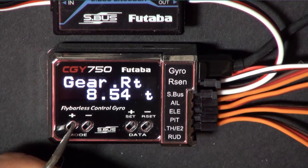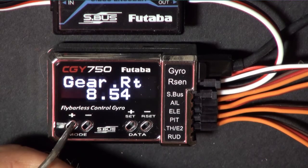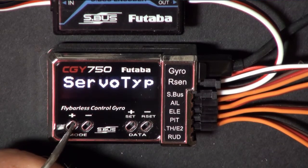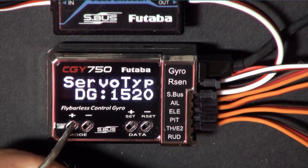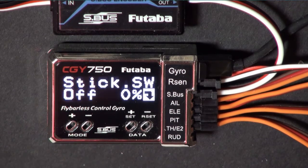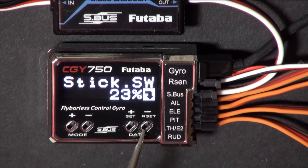Be sure to set your gear ratio. Look it up in your manual or count the number of teeth on your main gear and divide by the number of teeth on your pinion gear. Be sure to set your servo type - I have a chart on my website under the support tab labeled servo center pulse width. Stick switch is where you set the governor to come on. Mine is set at 31%, so anything 30% or lower the governor is off. Put the stick where you want it to be and hit the set switch.